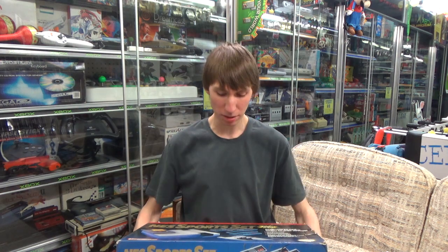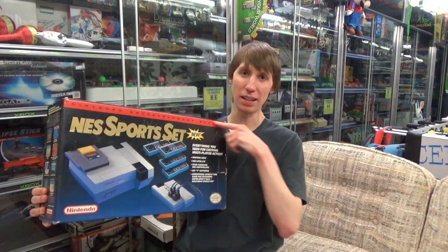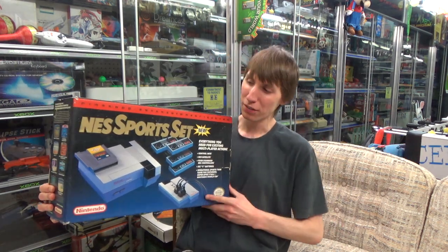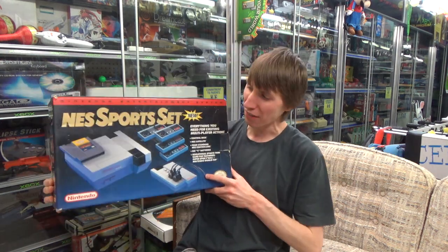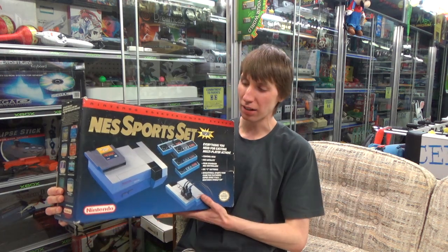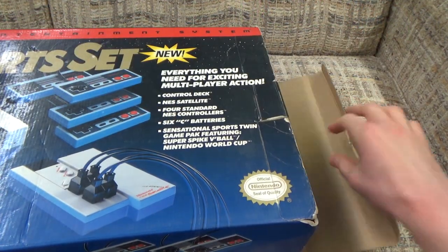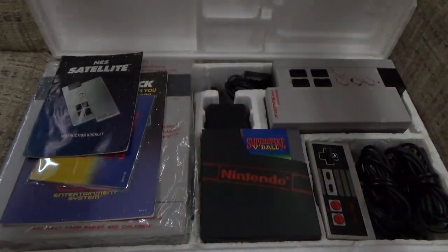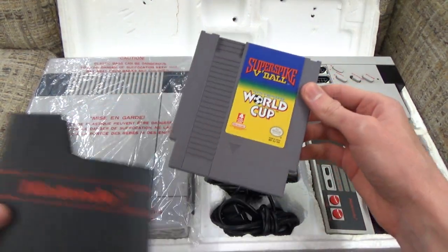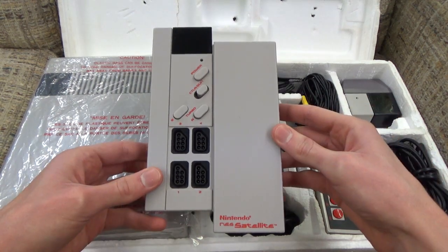Jumping ahead to 1990, we have the NES Sports Set. By 1990 Nintendo was getting ready for the Super Nintendo release, so you start to see that red bar branding on NES packaging to avoid confusing shoppers. This was actually the hardest bundle for me to find when I was collecting — it was the last one I ever got. In this bundle you actually get four controllers, plus a multi-cart with Nintendo World Cup and Super Spike V-Ball. There's no official box for the cart, but it has a manual covering both games.